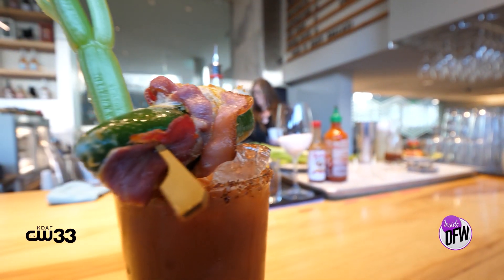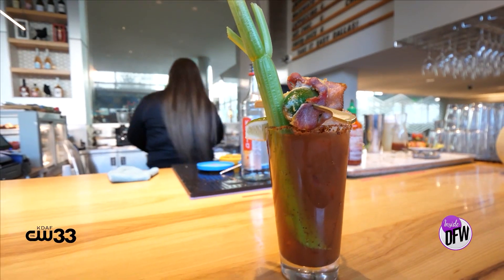Hi, my name is Leo and I'm the executive chef for the Statler Hotel. We're here at Overeasy, and today I'm going to show you how we make our Bloody Mary.